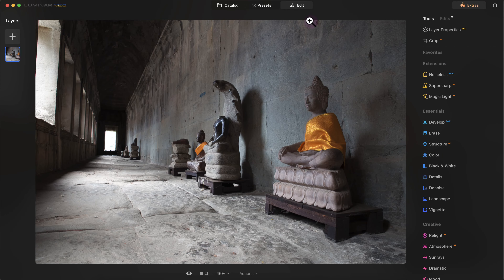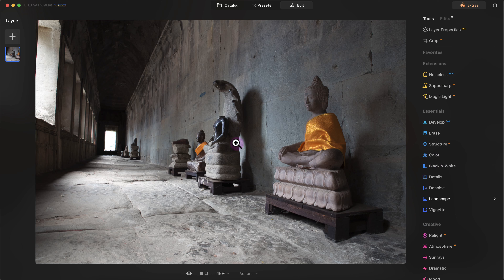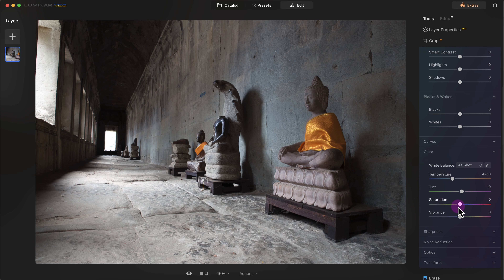Luminar Neo has several editing tools — I won't be able to cover everything but I'll go over the basics. With this photo of Angkor Wat I'll start with the develop module. I'll go to the color section, increase the saturation a bit, increase the vibrance. Like Lightroom, I can press the backslash key to see the before and after. I can also use the before-and-after slider to slide over the image.